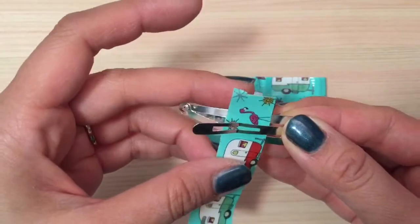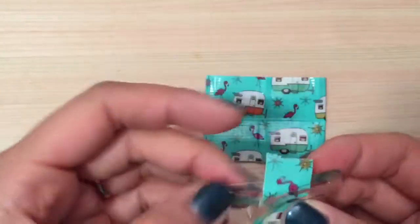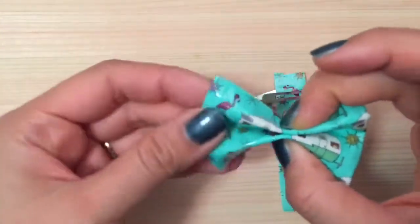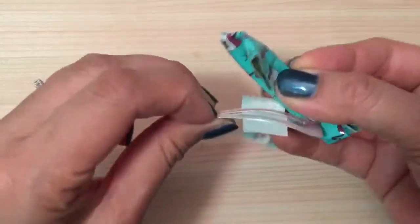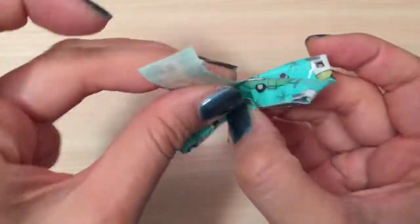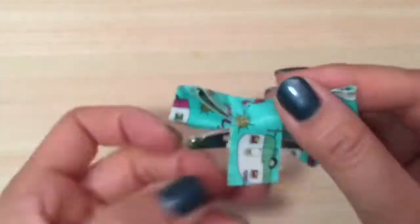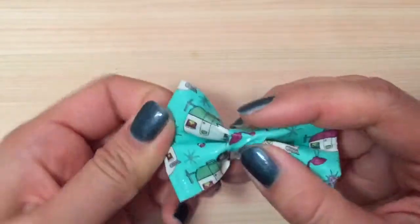I'm going to stick the duct tape at the edge of the hair clip — stick it in there like this. Now I'm going to take my bow, close up the hair clip, and then wrap this piece of duct tape around the center of my bow.